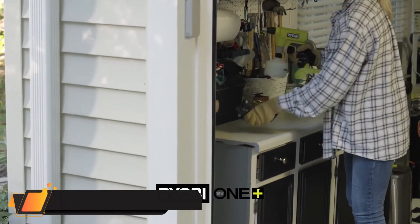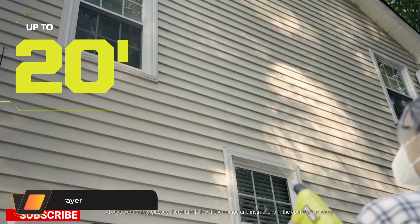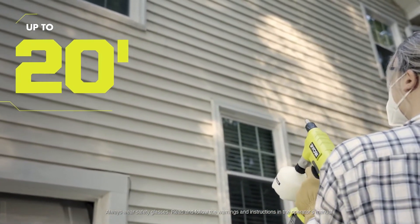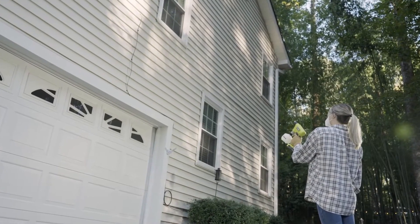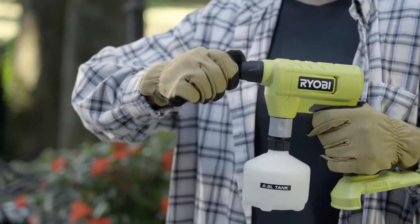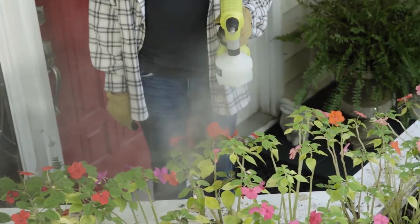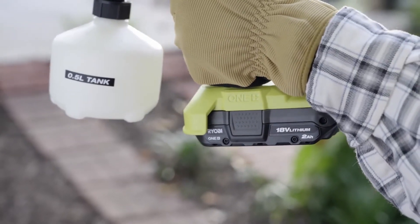Ryobi Compact Sprayer. This 18-volt compact sprayer is perfect for small gardens, flower beds, and quick jobs around the home. Powered by a Ryobi 18V One+ battery, it sprays up to 200 tanks per charge. There is no pumping required, and it can spray up to 20 feet away, making hard-to-reach areas accessible.